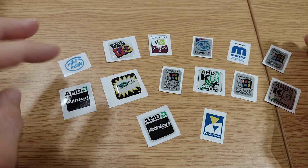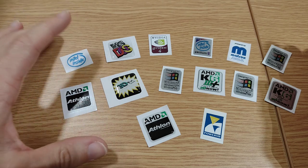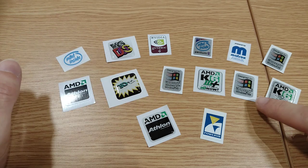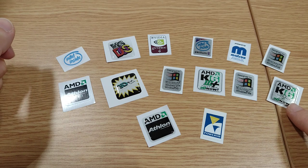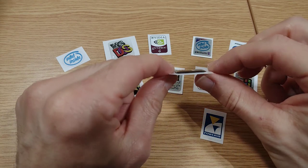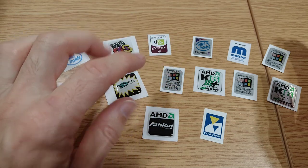I've gone for quite a selection — there are three main types. First, the flat badges: your typical stick-straight-onto-a-flat-surface ones for the front of a case — like the AMD Athlon and GeForce badges. Then there are the flat metallic ones, like the 'Microsoft Designed for Windows' badges or the AMD K6 badge with that metallic finish that was really popular back then. And then the third type are the domed-style badges — quite thick — that fit into that little square recess on the front of a case.